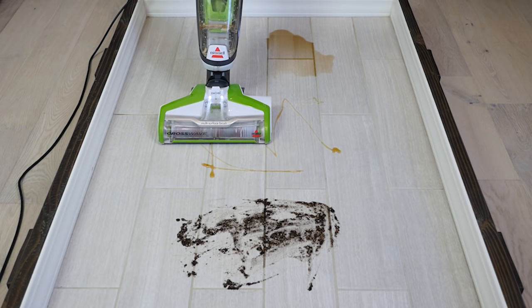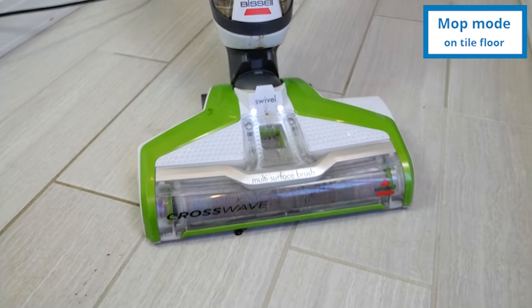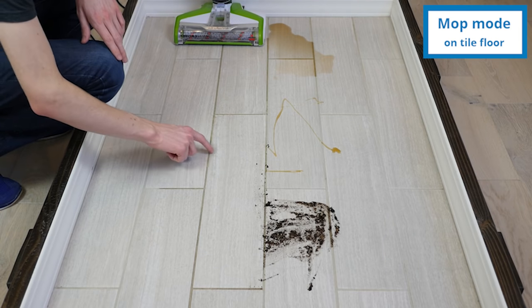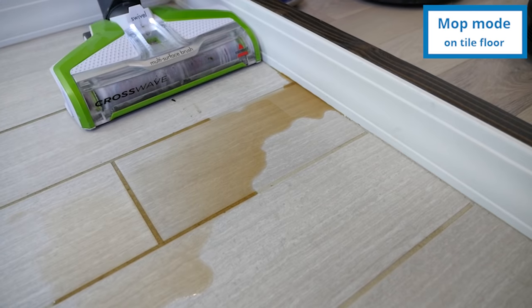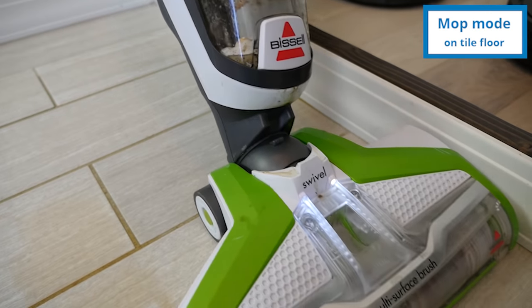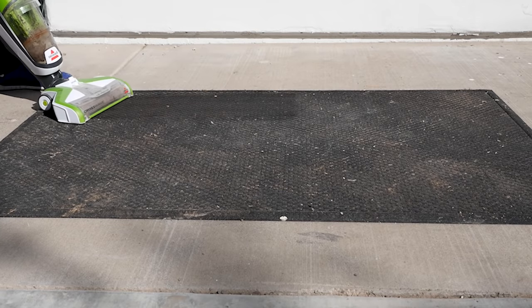Our mop test included three different debris types: honey, soda, and mud. Mud posed no problem for the CrossWave. Honey required several passes to make sure the floor was not sticky, but the floor was virtually spotless after passing over it several times. The only problem with cleaning soda was when it drifted into the corners — the CrossWave had trouble reaching it.